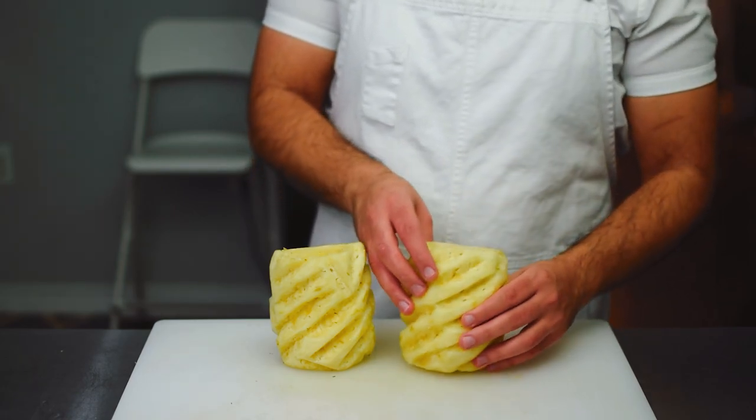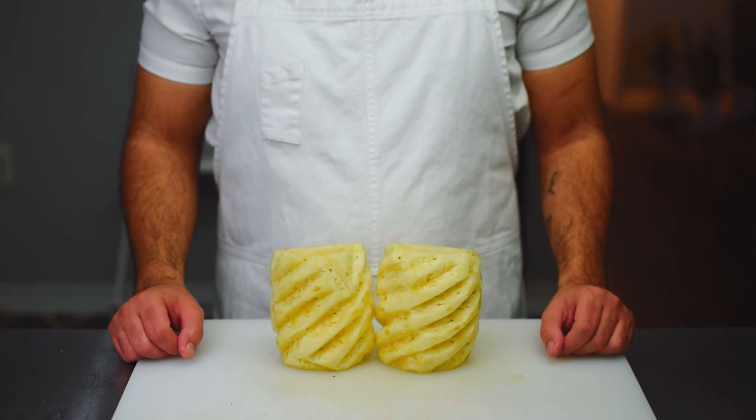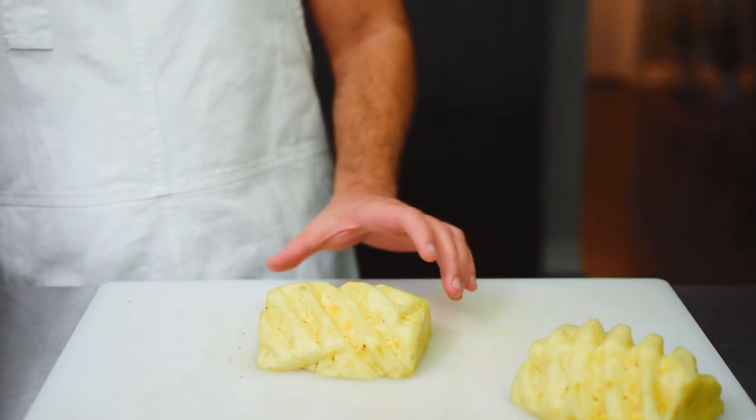And there is our full pineapple with all the eyes removed, looking really unique. Next, I'm going to show you how to remove the core of the pineapple.